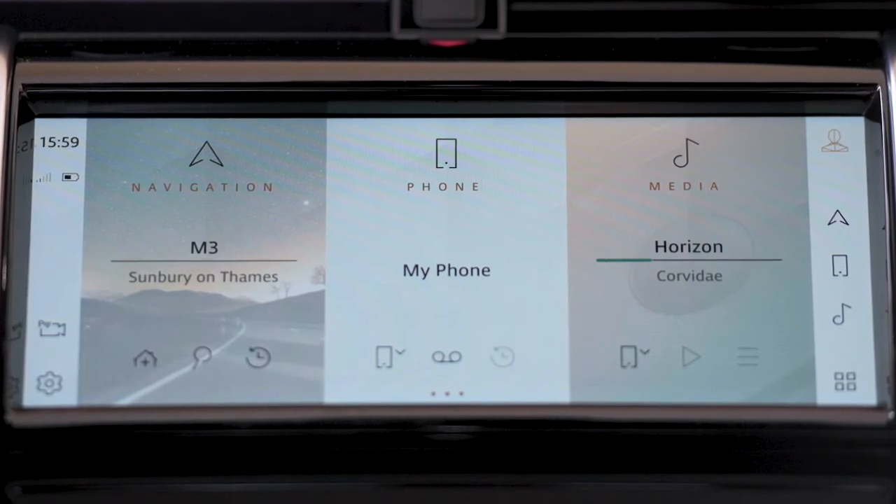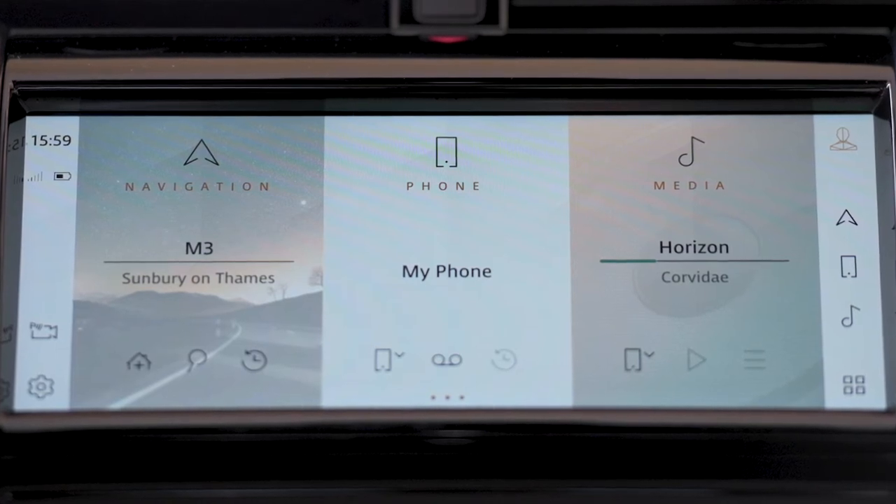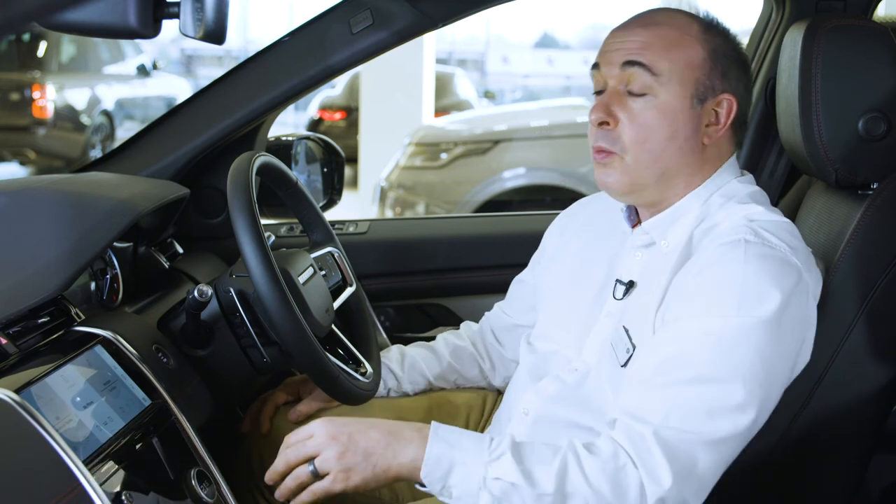On the right-hand side you can switch between driver profiles, jump straight to navigation, phone, or media from virtually anywhere in the system, or launch one of the additional apps available. Pressing the cog icon will take you into settings, where you can find options for connectivity, languages, and many vehicle safety features. It's worth looking through these to understand the full range of customization available.